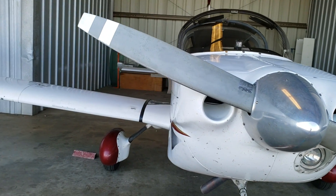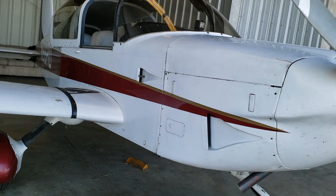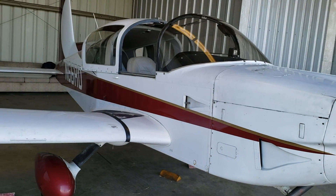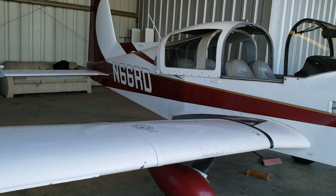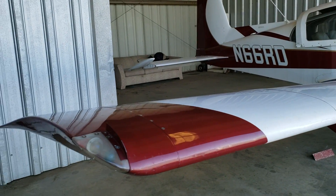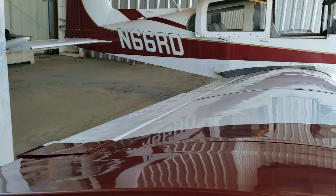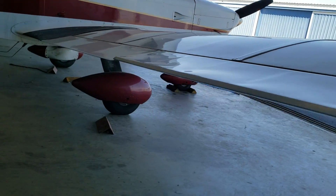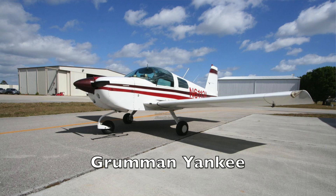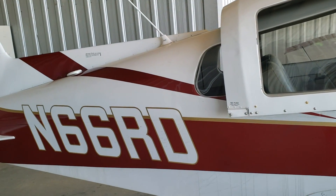For those of you not familiar with this brand, Grumman is actually a staple name in American aviation, and this particular model — I would say for the civilian market — is the top dog. A little history: Grumman started making airplanes way back, and when they decided to design an airplane for the civilian market, the first model was the Grumman Yankee, a two-seater geared toward trainers and new pilots.